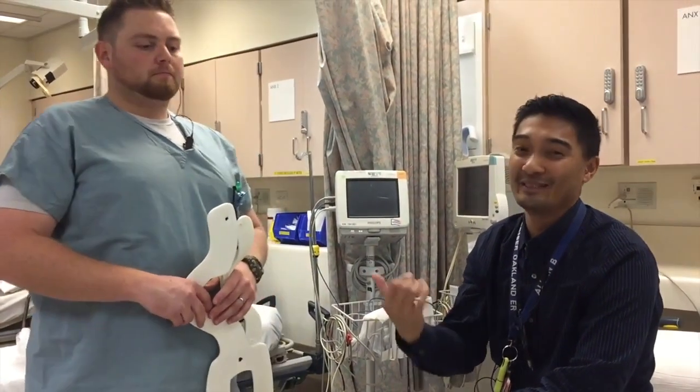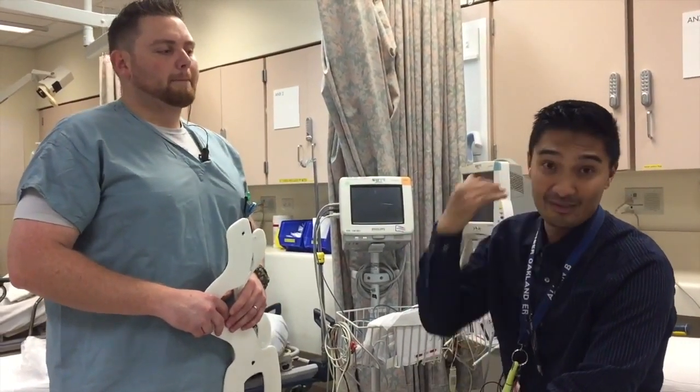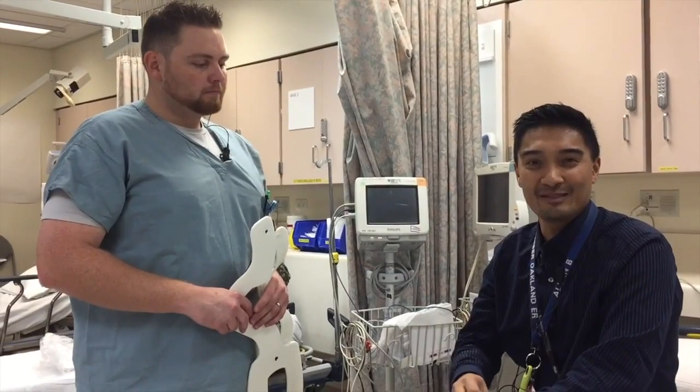There is an improper way, but Jake's going to show us how to properly do it — how to properly measure it and put it on a patient who has any issues with C-spine. Any issues with C-spine, make sure we take the correct precautions to put this thing on.